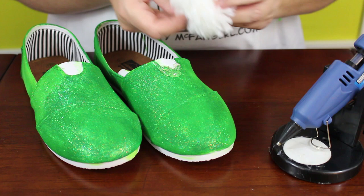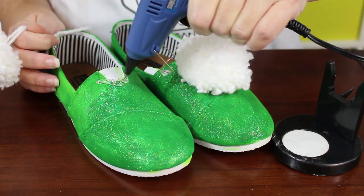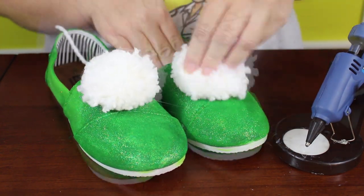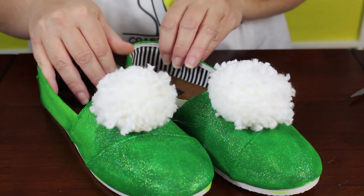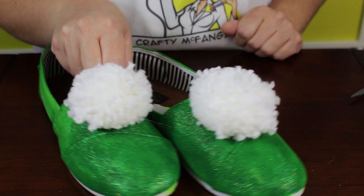Heat up your glue gun for the next part. Once the paint and glitter on your shoes is completely dry, it's time to glue on the pom-poms with your hot glue gun. Now your shoes are ready to wear Disney bounding as Tinker Bell when you visit the Disney parks, or as part of a Tinker Bell cosplay costume.